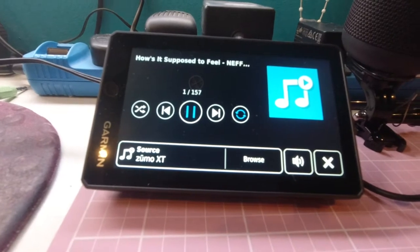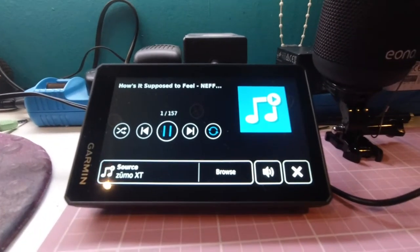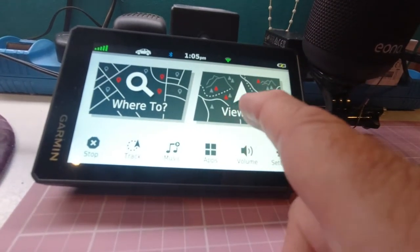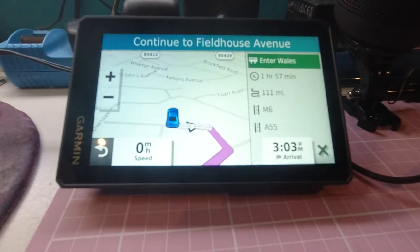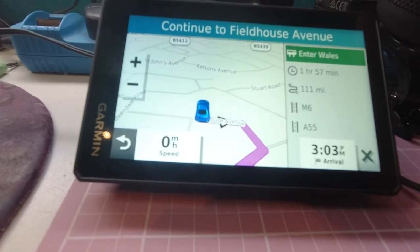This again is one that doesn't work voice-wise with it - the Iona speaker I showed you earlier. Here we've got it lined up to play the same song. When I start a new route, again, just a blank - nothing comes through. Powering off.